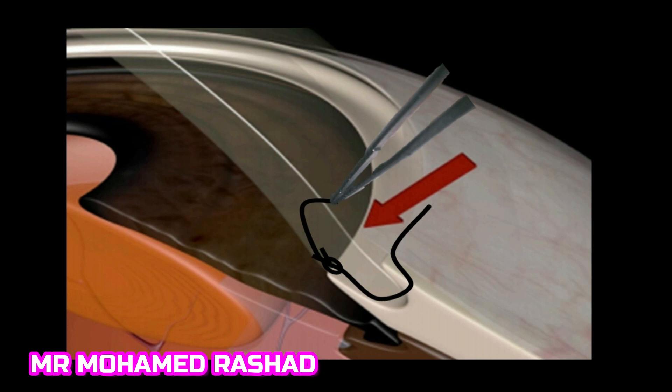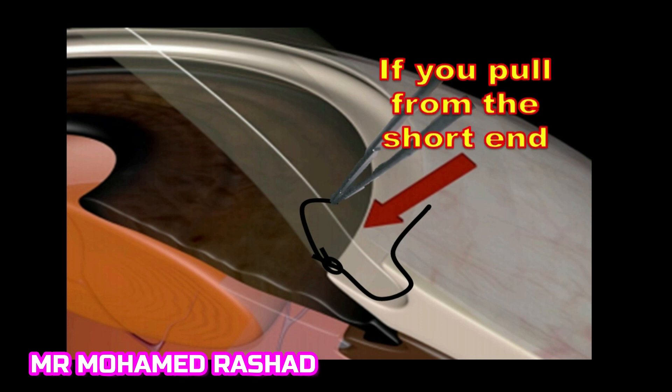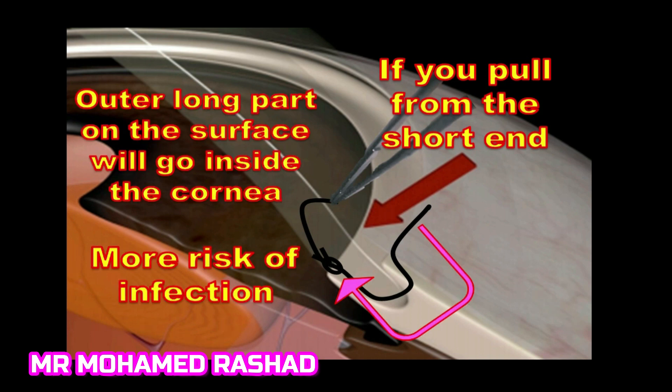If you pull on the short end of the suture, you will have a risk that the long end on the surface of the eye will go inside the cornea, and there is more risk of infection.